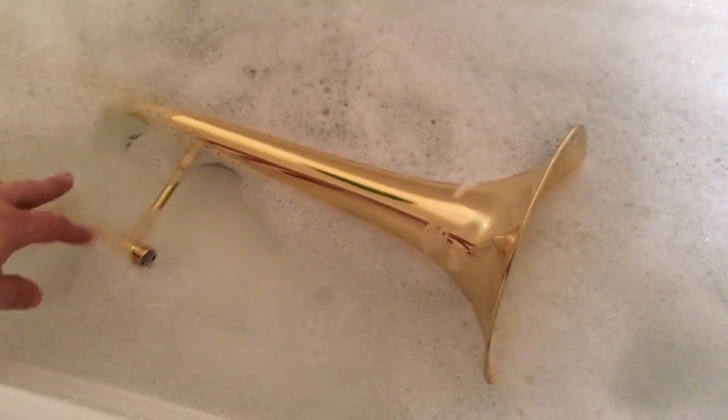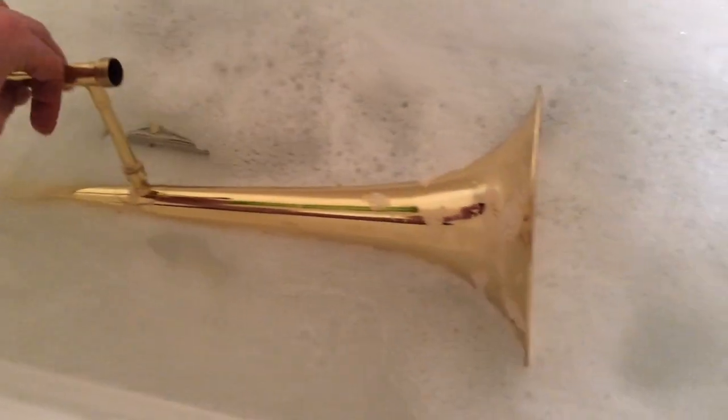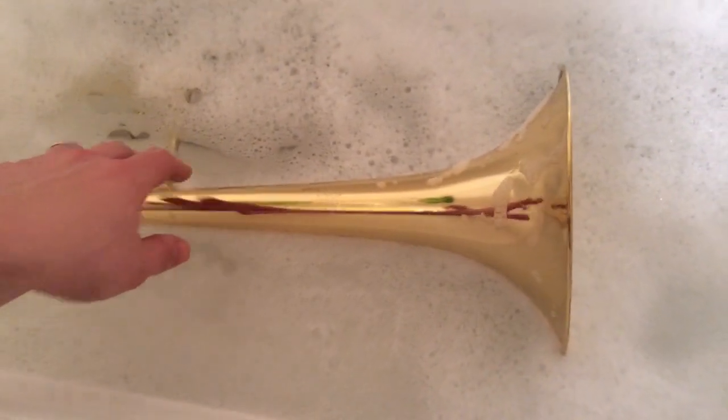After about 10 minutes, take your bell and flip it over so that the other side is in the water. This way the soap gets on all the parts of the bell. Everything else can just sit in the water and wait.